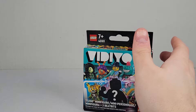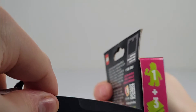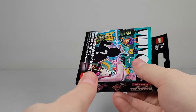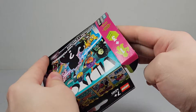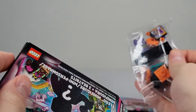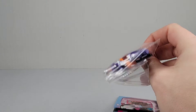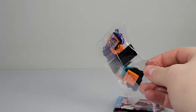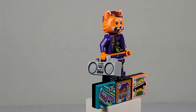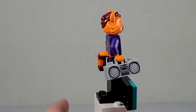Anyways, on to the next one. Let's see what we got here. Looks like we have the cat one — that's pretty interesting, pretty sweet. We're going to put it together. So I was wrong — it's not a cat, it's a fox, which is really interesting. I really like the prints. It comes with this really nice little fox tail.